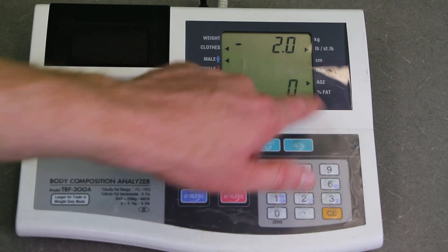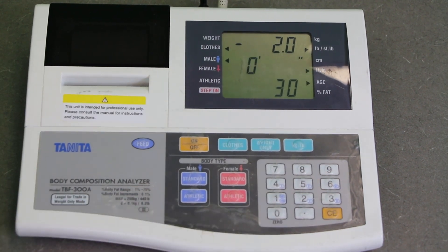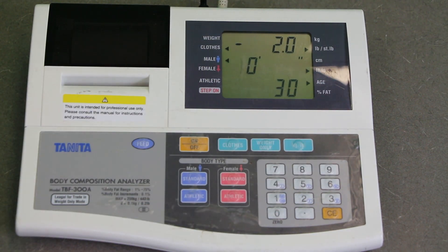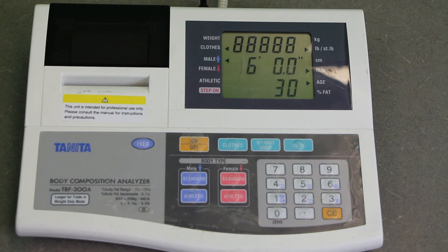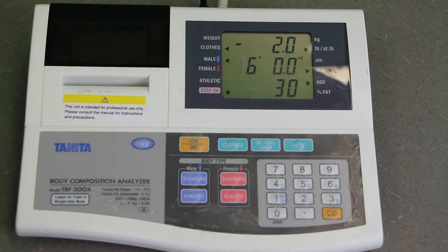Now the flashing arrow is next to age. This person is 30, so I'll type in 30. Now it's asking for height in feet and inches — if somebody is 5 foot 10, you type 5, then 10, and it also wants a decimal, so 5, 10, 0. This person is 6 foot, so it's going to be 6, 0, 0. Now the step-on arrow is flashing, so we're going to have the individual go ahead and step on.